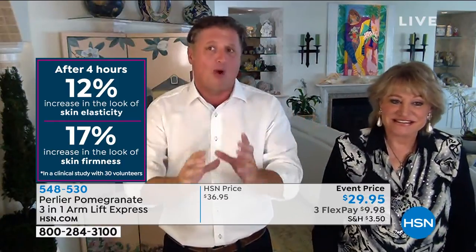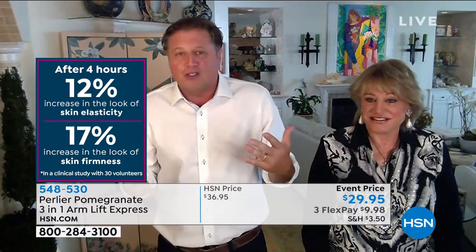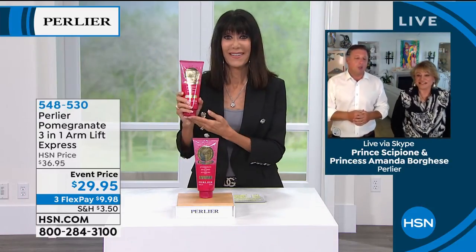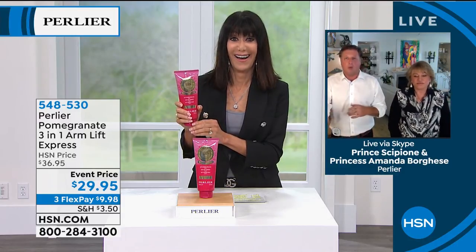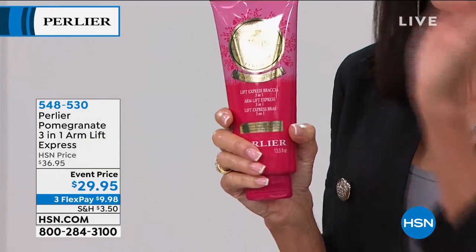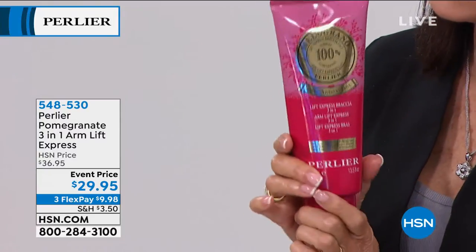This is an award-winning product and we use it in our spa — $50 a treatment for the arms in Italy. If it didn't work you wouldn't have a business. That spa treatment is actually one of the number one treatments, and one treatment comes with three arm treatments. So you're paying more than double the price of this product for just three spa treatments.